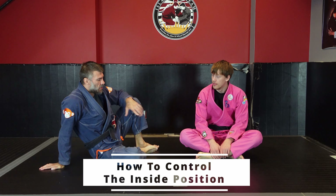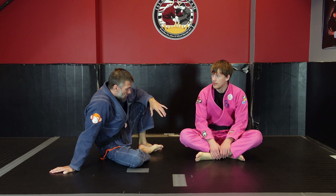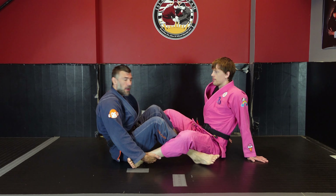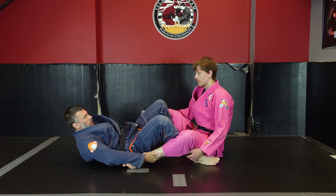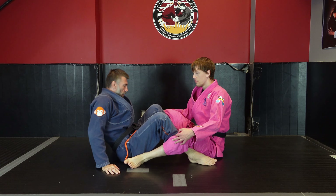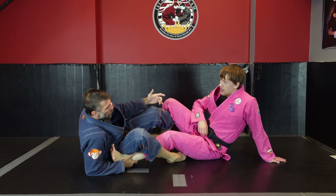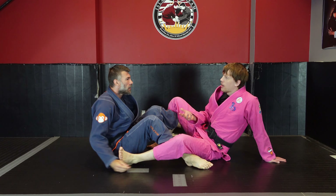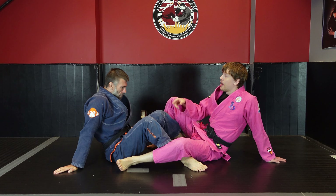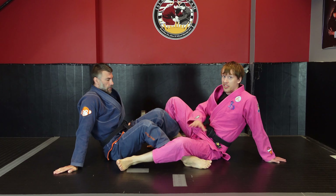We're gonna start with the double seated position and talk about inside control. If I've just knocked Rory down — say I got a double ankle sweep, knocked him down, he got to his butt — I've already got inside control. Out of a tripod sweep we're almost there, out of De La Hiva we're not quite there but we can pummel in. This is a position we're always ending up in when finishing a lot of different sweeps, and the best control to get is obviously double inside control so that you have the availability to technical stand up in multiple ways.